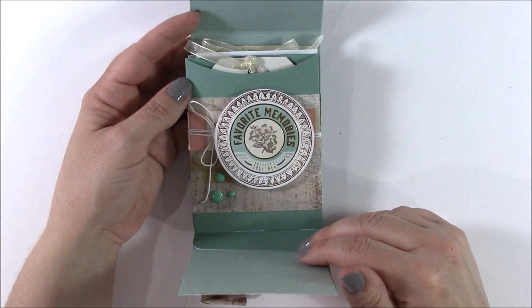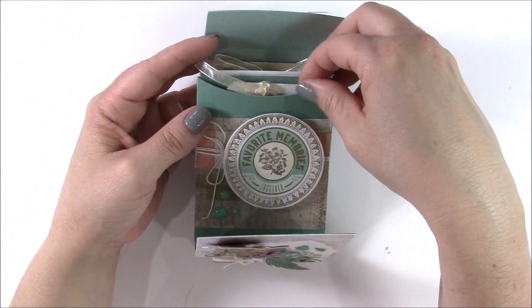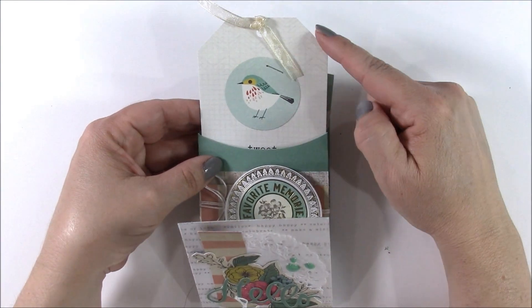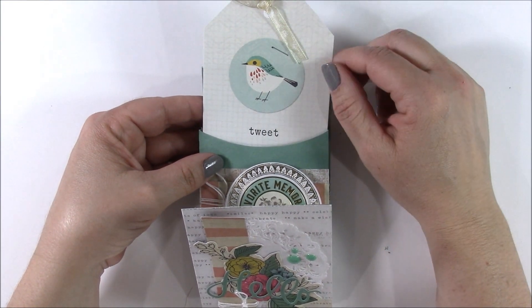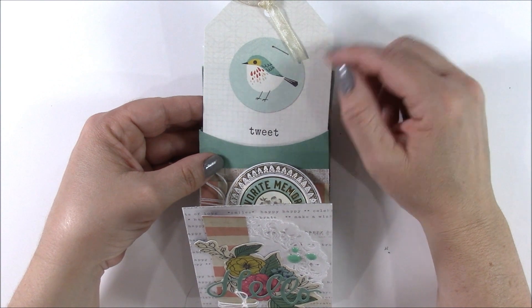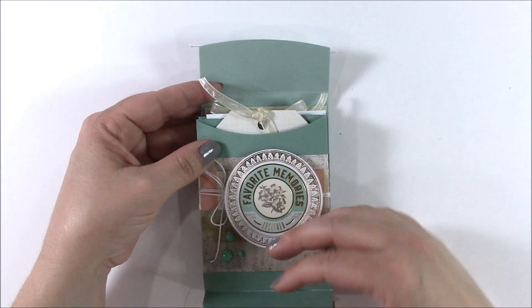There's more crepe paper as well as some ephemera pieces. Inside the pockets I took a 3x4 journaling card, cut off the corners, punched a hole, and added some ribbon so it becomes a tag. You can use journaling cards that are pre-designed and then add additional embellishments, or leave it as is. They're made to tuck right into these pockets.